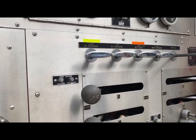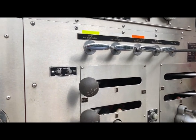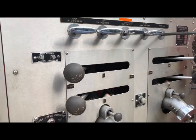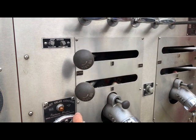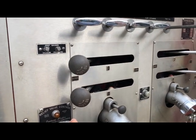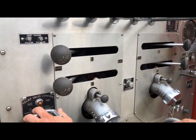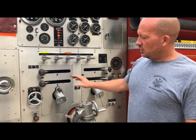That way, if the pump operator needs more pressure, you can angle it up a little bit. You can hear the engine gradually pick it up. You're opening it up for more pressure. For all trucks that have a manual pressure relief valve, make sure you give it time as you're throttling the engine up for the pressure relief valve to start to do its job.